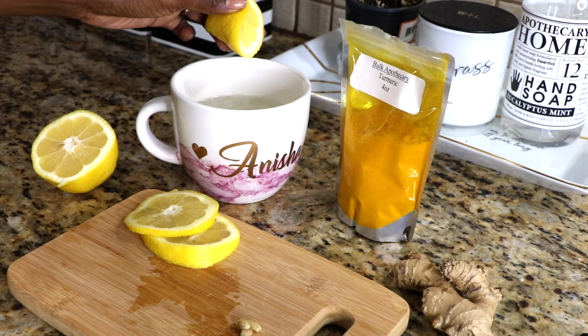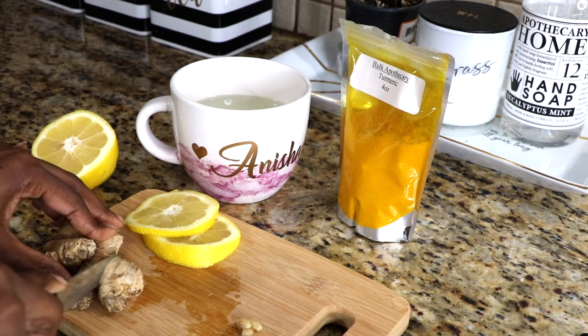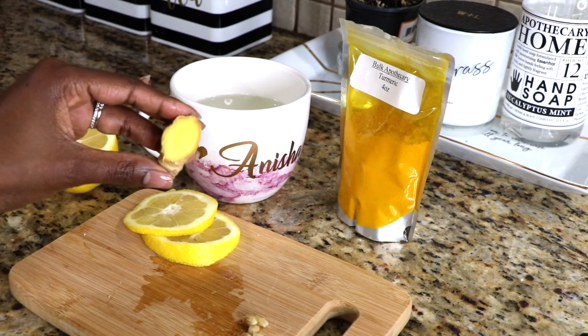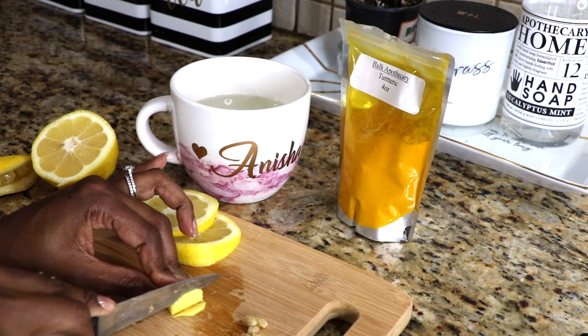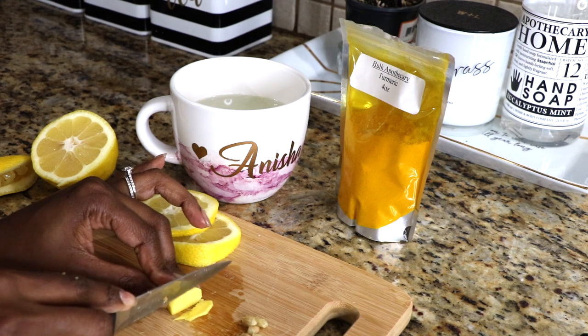I keep lemon water in the fridge so I start by heating it until it's nice and warm, not piping hot. Then I slice a fresh lemon because I also like to add fresh lemon juice as well, and throw in a couple slices. Lemon is naturally detoxifying and alkalizing in the body.